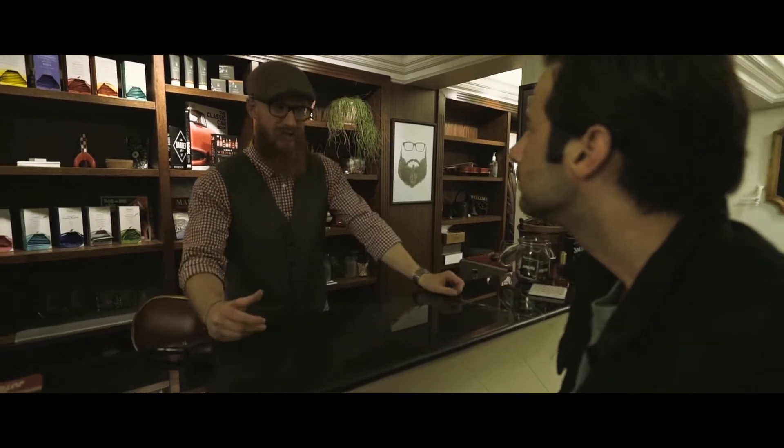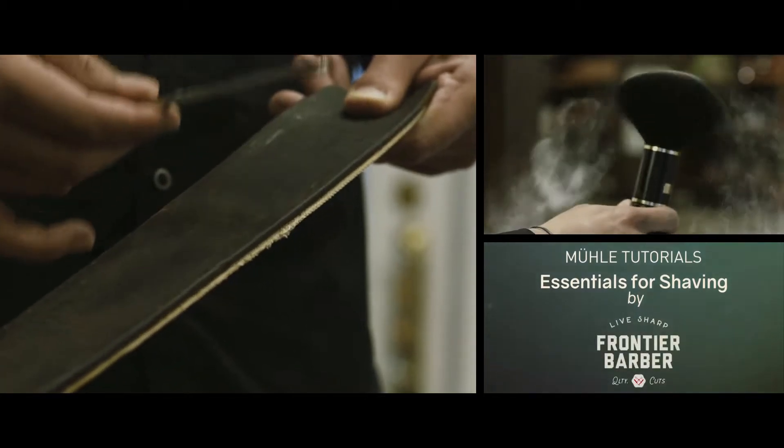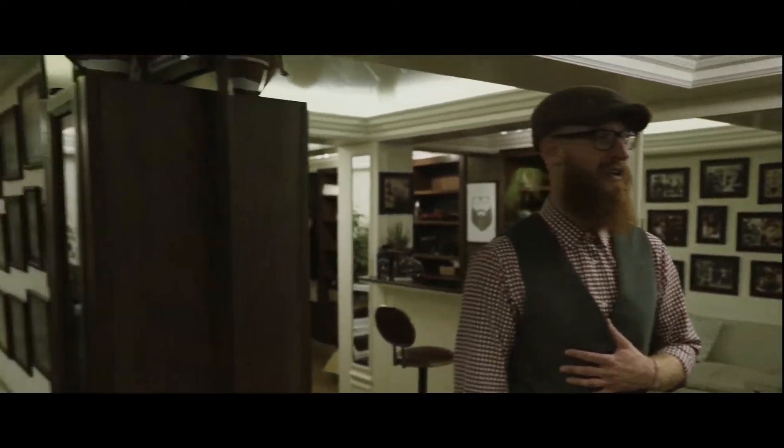We're going to do a cool shave tutorial and get you nicely freshened up using some great products. Hey everybody, welcome to Frontier Barbershop, my name is Brandon, and we're here to do a shave tutorial.